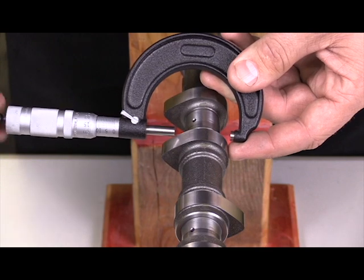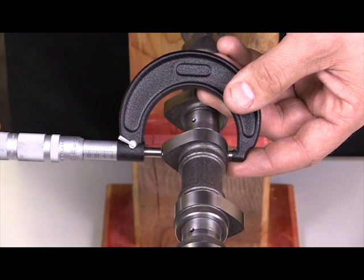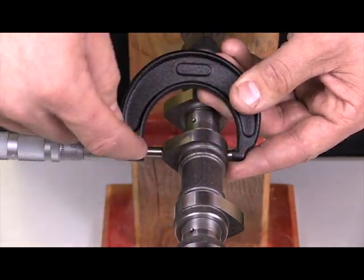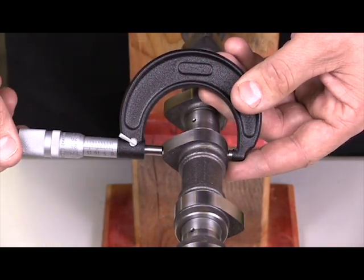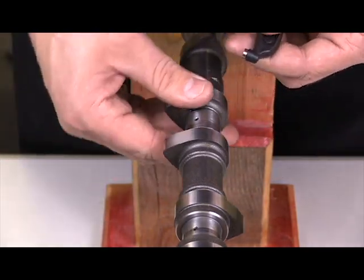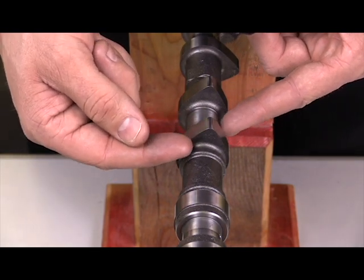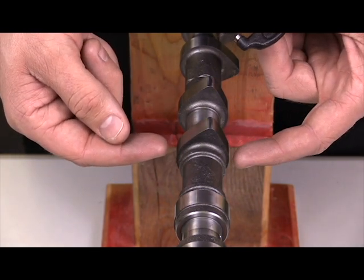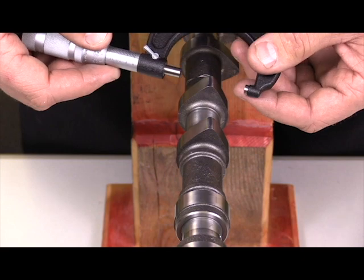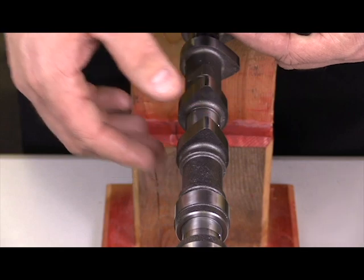I then rotate it around and measure from the heel to the nose, making the same measurement. I've determined the distance to the peak of the lobe. Now I take that measurement and subtract the base circle — what that gives me is how far the lobe is actually lifting. That's how far it's lifting from the base circle, which is the valve closed position, to the fullest open position. This is the first method to measure lobe lift on a camshaft.